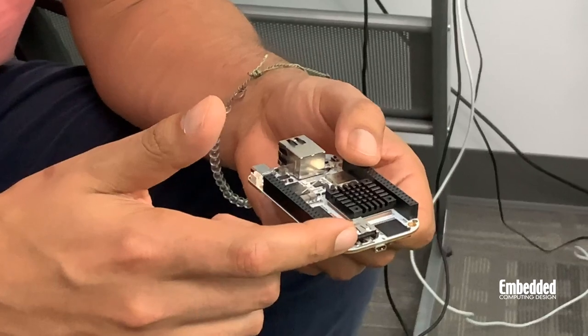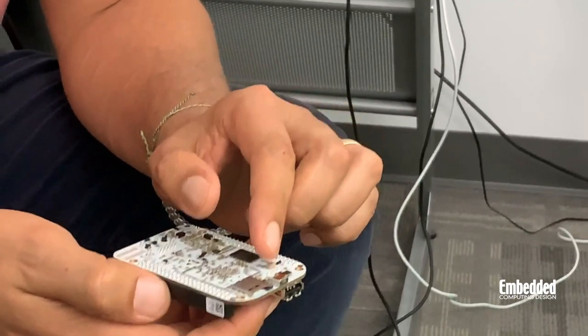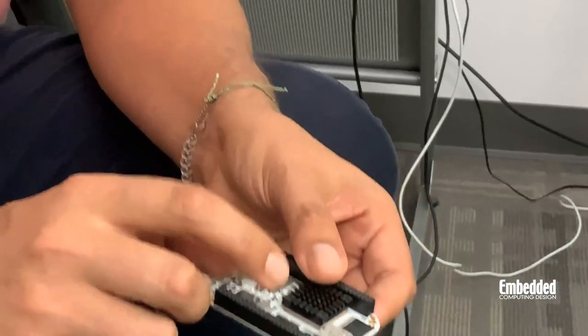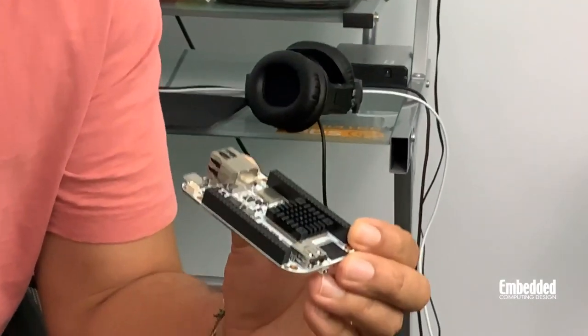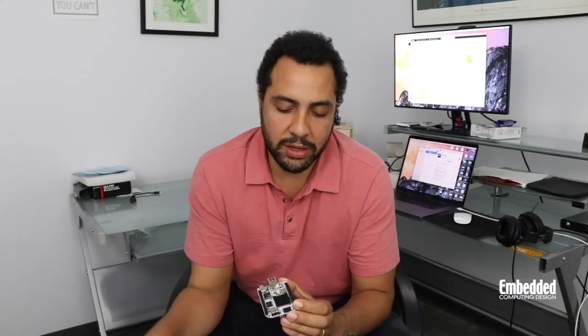This can act as both a host and a client, giving you a lot of flexibility when developing. On the other side of the board you'll see a USB Type-A host, and all of this is in addition to a micro HDMI connector which pairs nicely with the onboard touch controller hidden behind the USB Type-A host. There's also a PMIC for serious developers, and of course it wouldn't be a BeagleBone without wireless — 802.11ac 2.4 and 5 GHz Wi-Fi as well as Bluetooth are integrated on-chip.